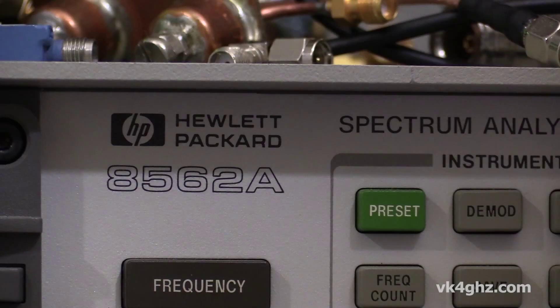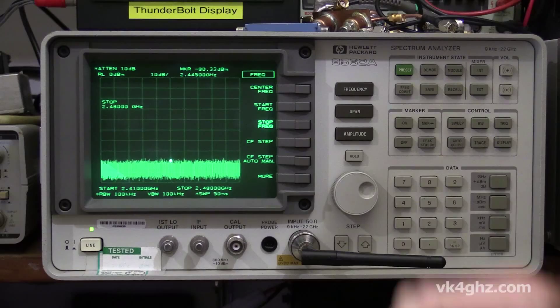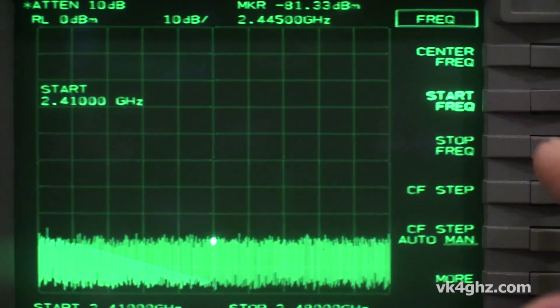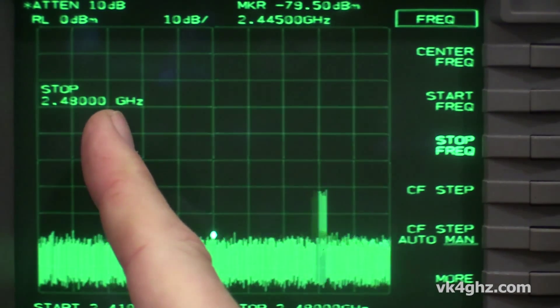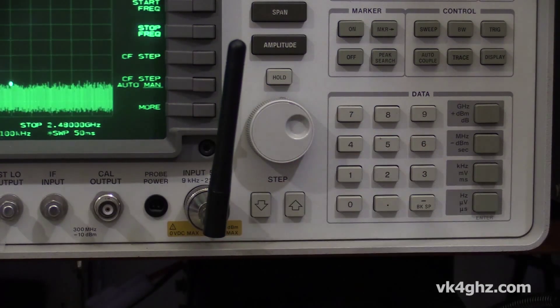So we're going to put that to the test today. I've got a spectrum analyzer on the bench here. We're going to sweep it across the WiFi band, starting at 2.41 GHz and stopping the sweep at 2.48 GHz. The sense antenna is just a normal WiFi router dipole.